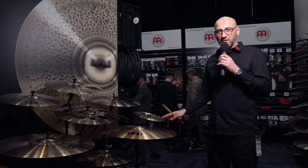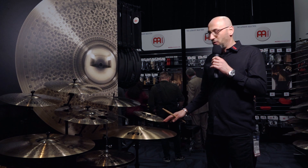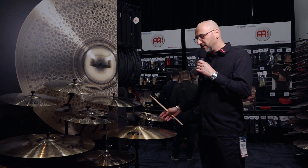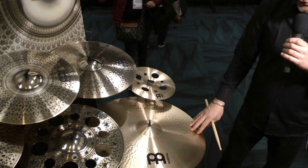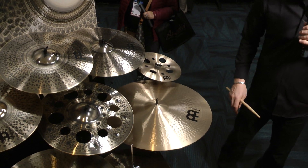The first is a 12-inch trash china. Some of you may remember we used to have this model in another series that we discontinued a couple of years ago — a lot of people asked us to bring it back or whether we still had it in stock. So we brought it back: a 12-inch trash china in the Pure Alloy range, and also a 24-inch medium ride in the Pure Alloy range from Meinl.